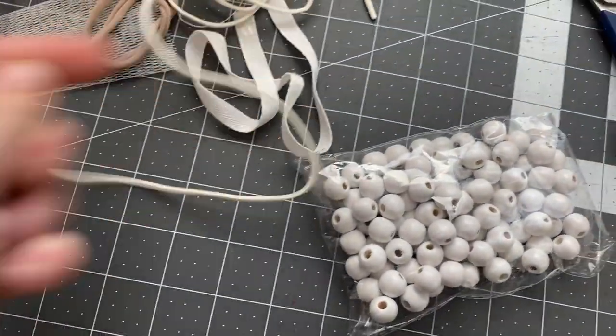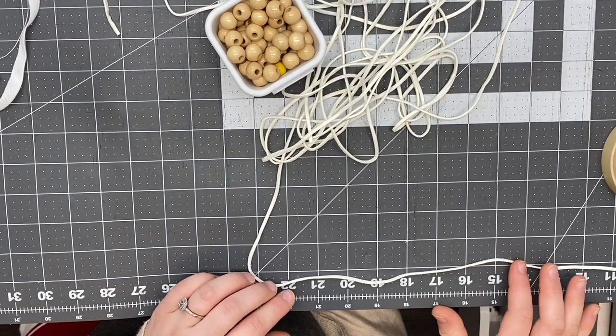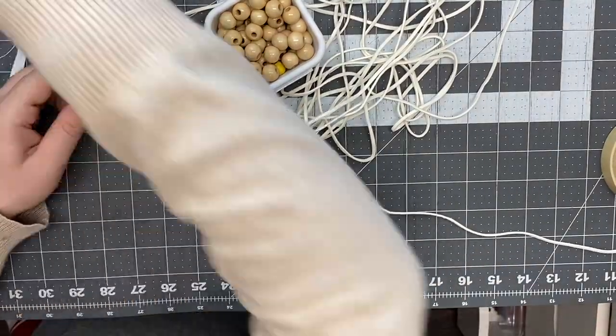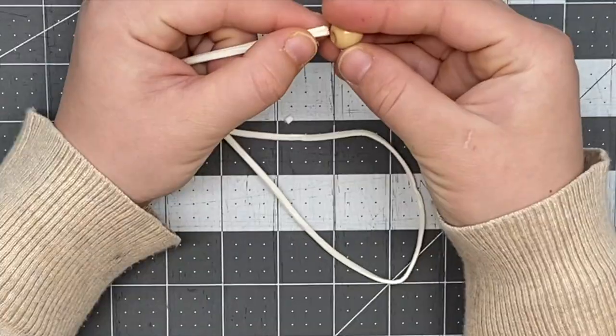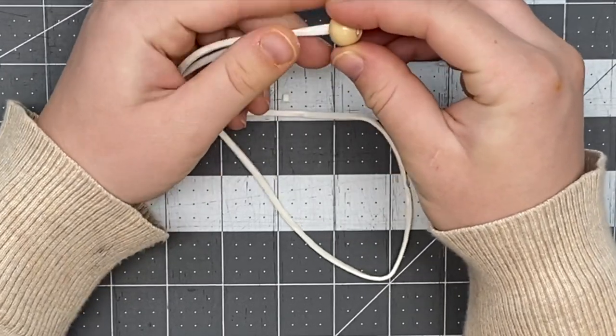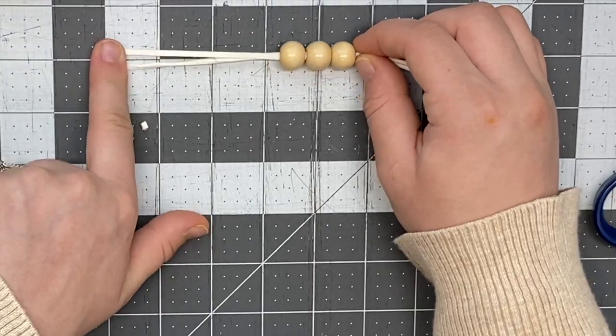For the name tags, I used fake suede strings cut to about 22 inches. I fold them in half, slip three large wooden beads onto them, and then tie a knot.